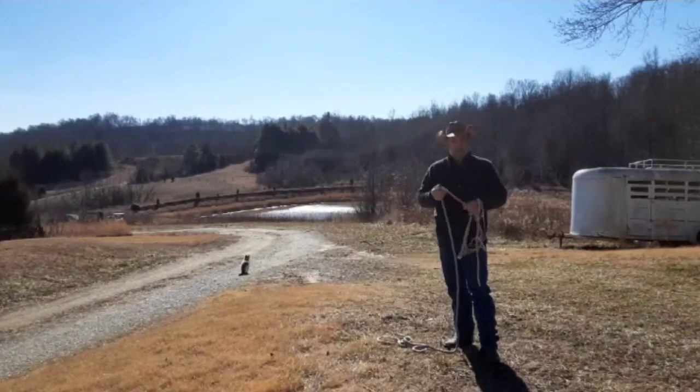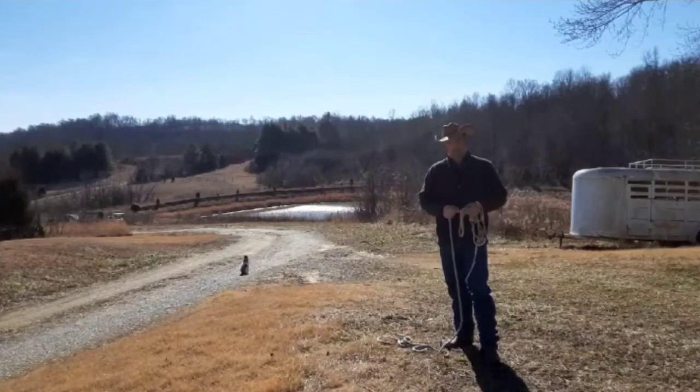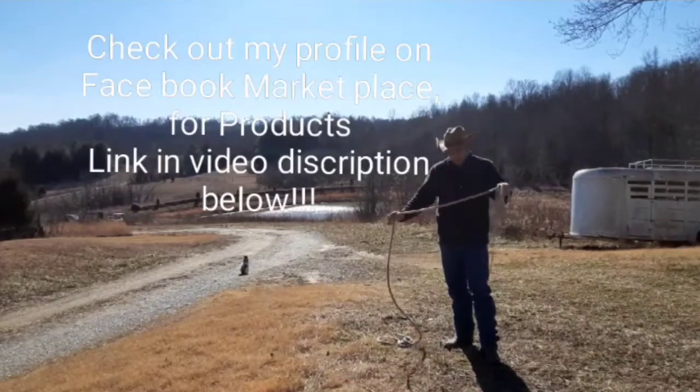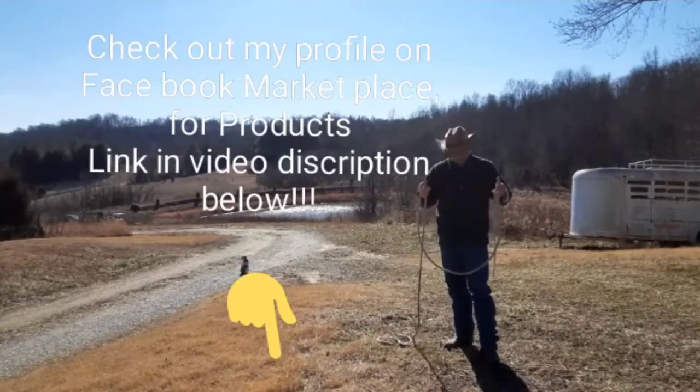I sell these — you can find me on my Facebook page, Bobby Harris, or you can look me up on our cattle page, which is Harris Family Cattle. Send me a message and you can inquire about the halters and lead ropes there.